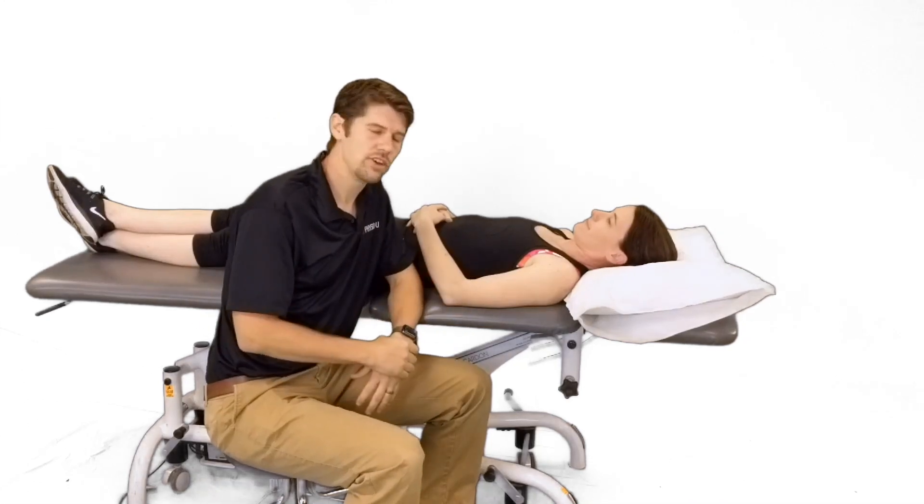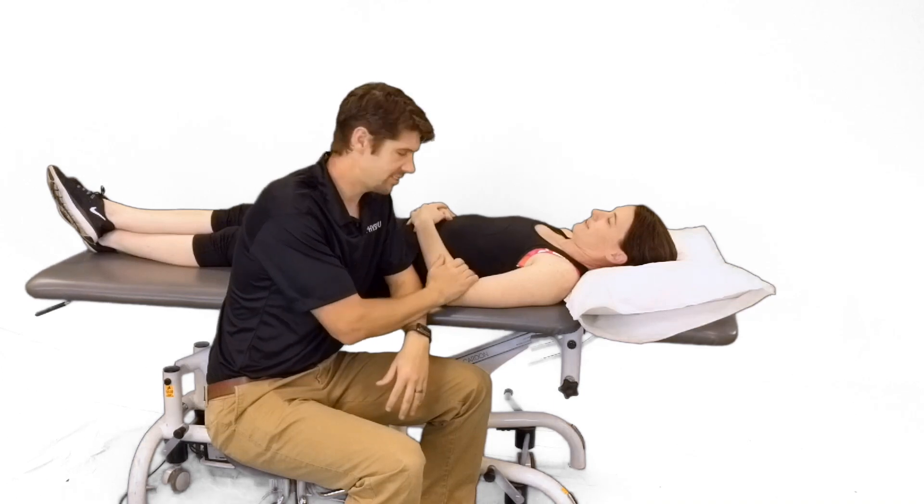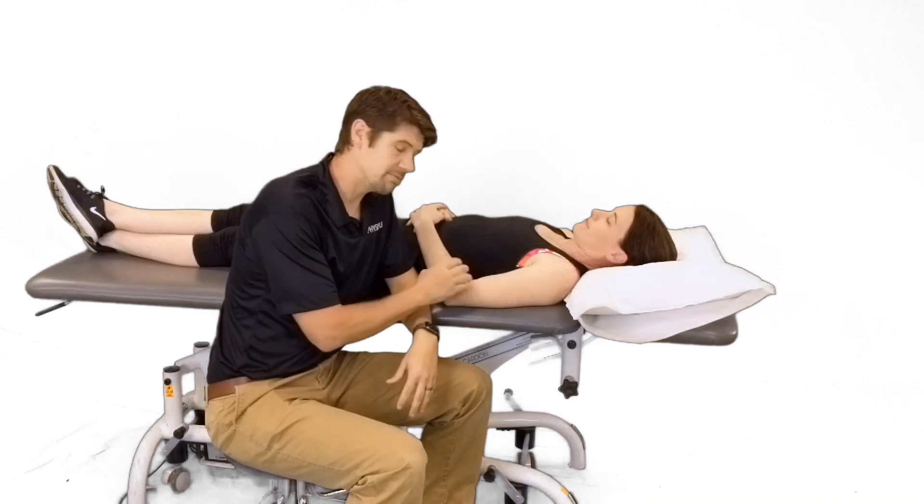Hey guys, it's Marshall and Ann with Physio U, and for today's Mentoring Minute, we're going to be talking about elbow stiffness — primarily post-operatively or post-immobilization.